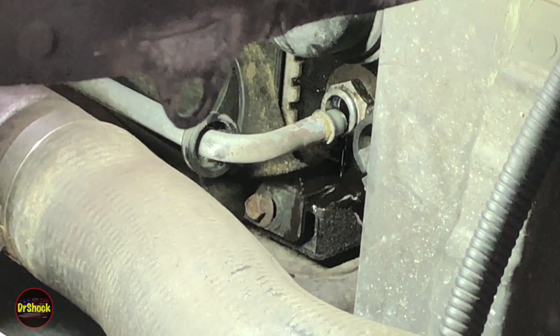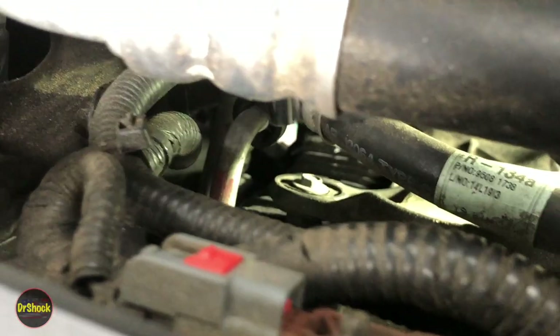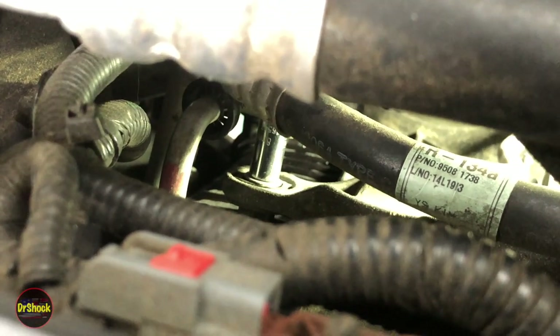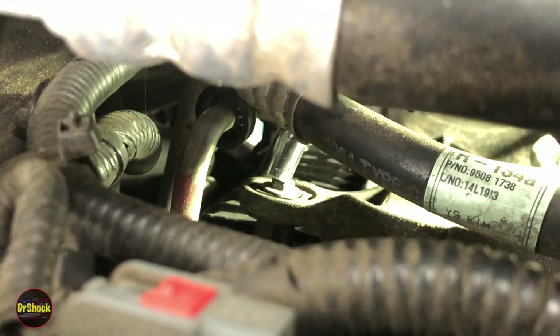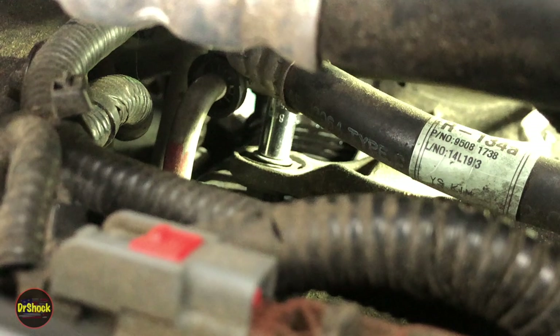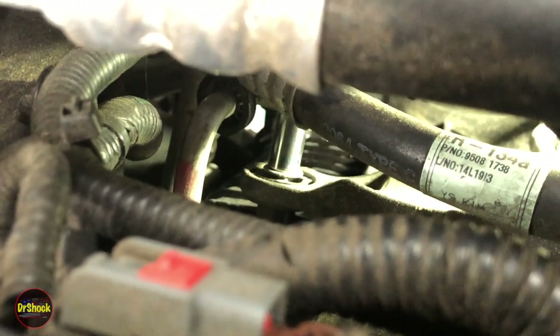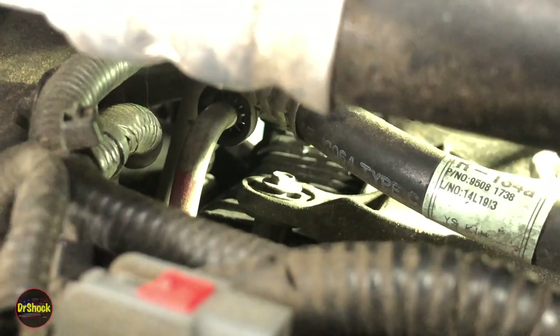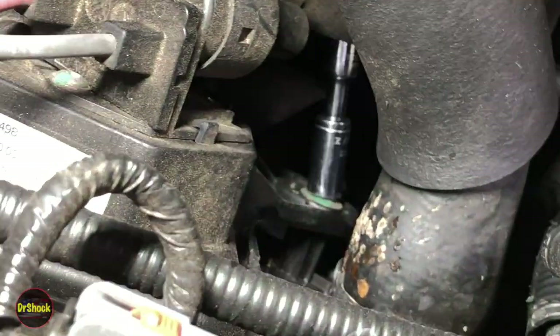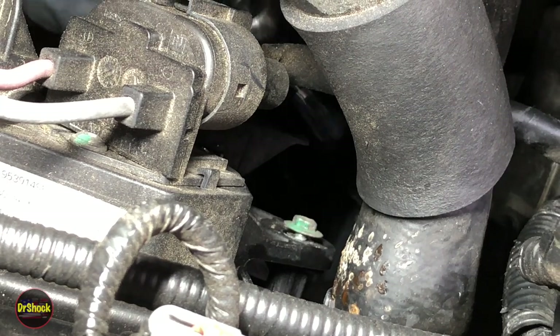Now we move on to the bolts holding the fan shroud. Top on the passenger side, coming in with an eight millimeter quarter-inch hardware because of all the air conditioning hoses — that's the only thing that's going to fit. Break the torque with the hand wrench, then get the electric in to zip it off. Then get the one on the driver's side with the same quarter-inch hardware. For the bottom bolt, come in with eight millimeter with a wobble socket underneath this charge air hose. The service manual suggested removing this hose, but we don't need to — it's just a minor inconvenience.